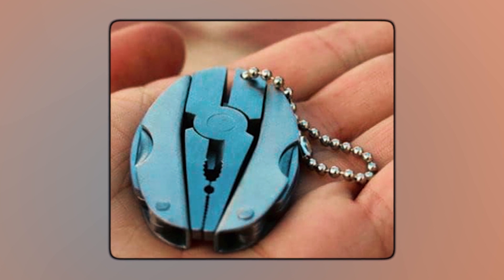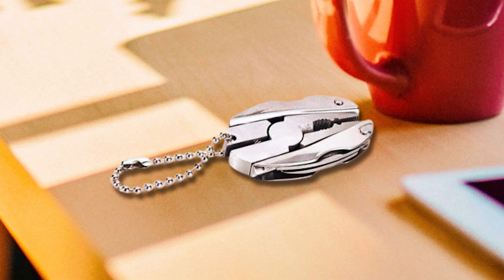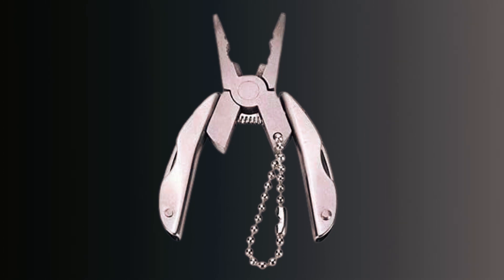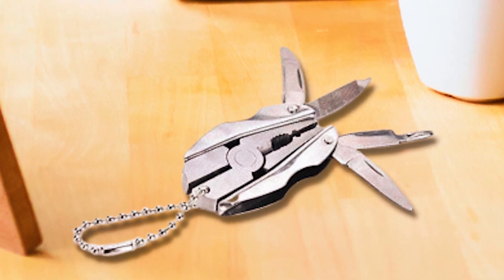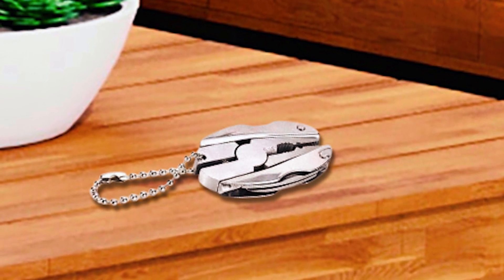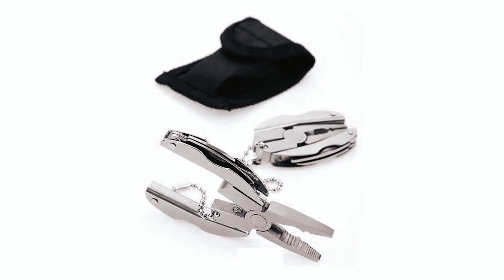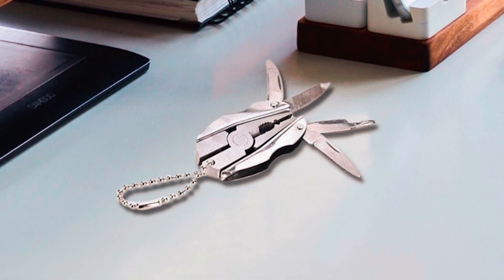This 6-in-1 multi-function tool combines pliers, wire cutters, a flathead screwdriver, a Phillips screwdriver, a knife, a fingernail cleaner, and a nail file in a single device. The tool comes with a carrying case featuring a flip cover with a secure Velcro closure, preventing accidental slipping. The case also includes a belt loop, allowing it to be easily worn on the belt or attached to a bag. This mini multi-tool is perfect for unexpected situations where full-size tools are unavailable, and its compact design and comprehensive functions make it a versatile and reliable companion.